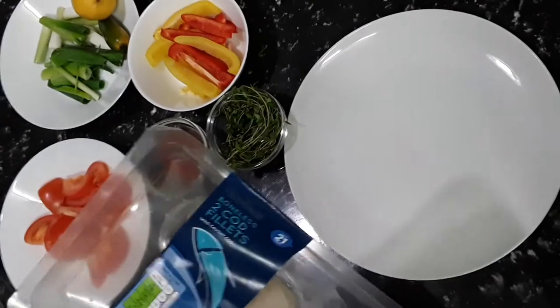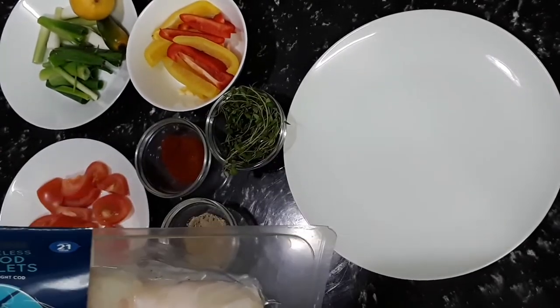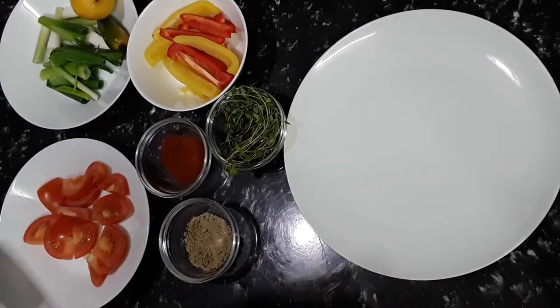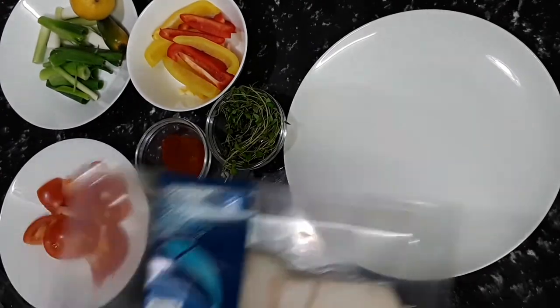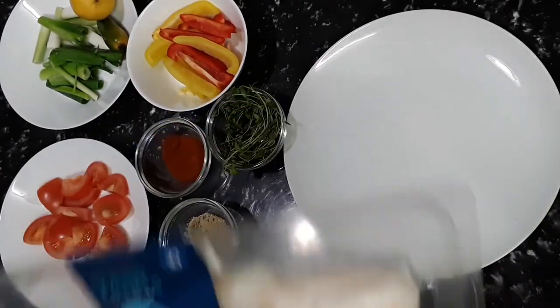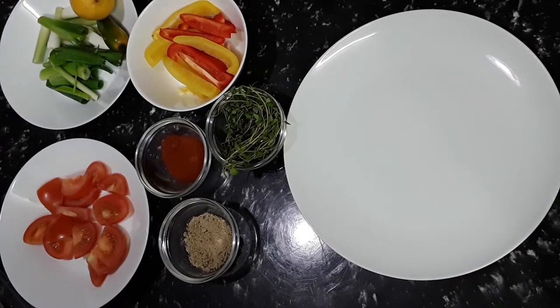Welcome back to Creator's Kitchen. We are going to do some cod fillet steamed — I know you probably never had that before, but these are the fillets I'm going to use. I'm going to take them out of the package, rinse them off, place some seasoning on them, and steam with some vegetables and tomato.